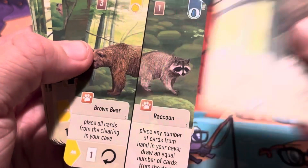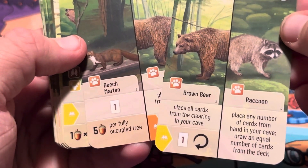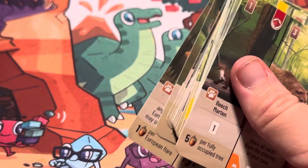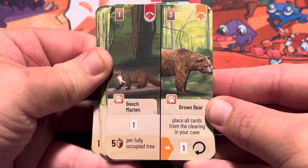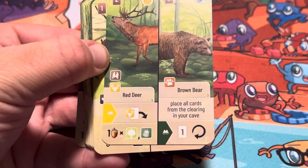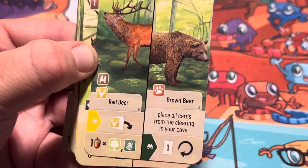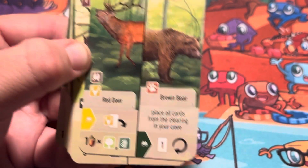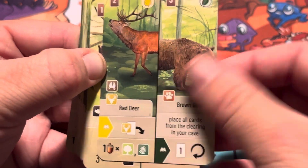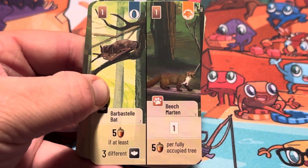Ooh, a brown bear — let's see if you guys can see that better. We've got a beach martin. Let me adjust so I'm not knocking everything over. Card trays are definitely going to be more useful for this game.